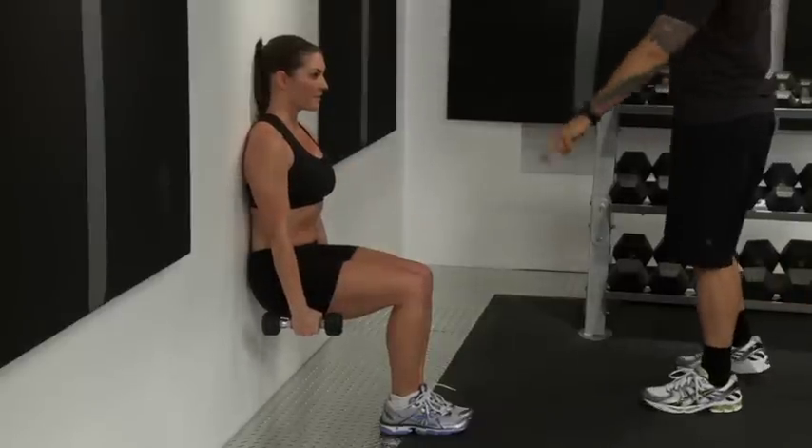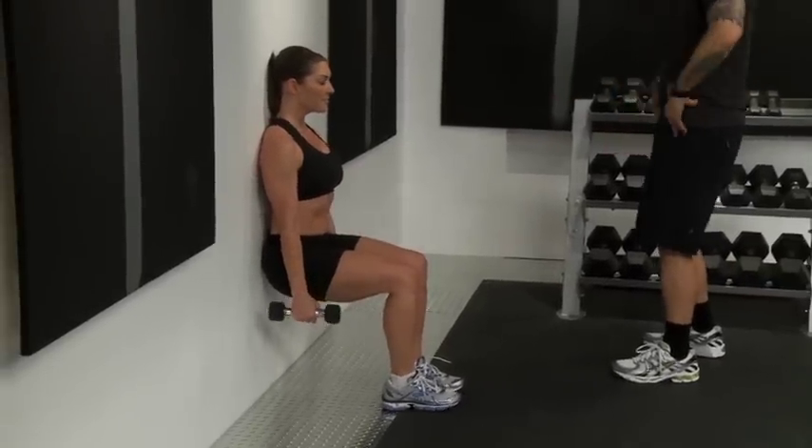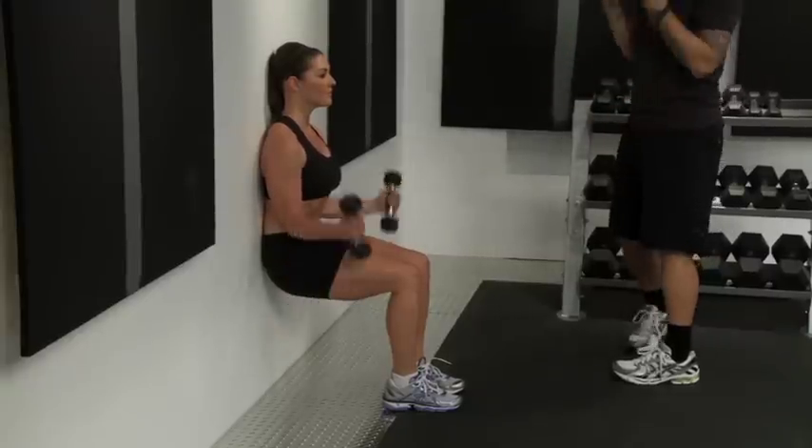From here, I want you to open up the legs shoulder width apart, toes are still pointed forward, lower back is flushed into the wall — perfect adjustment — go into bicep curls.